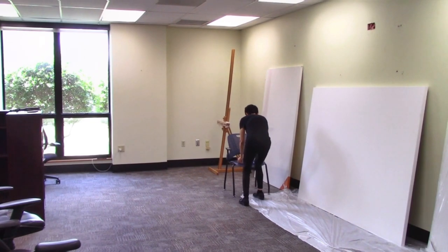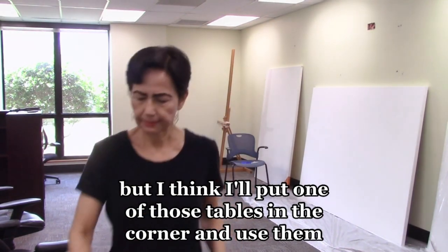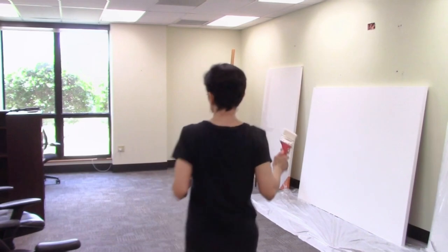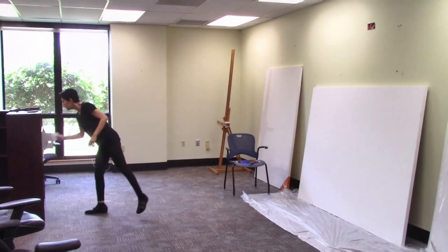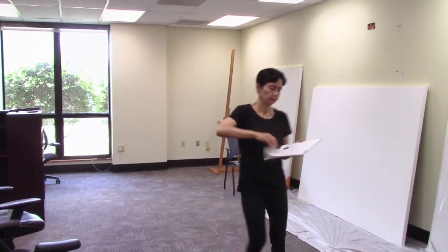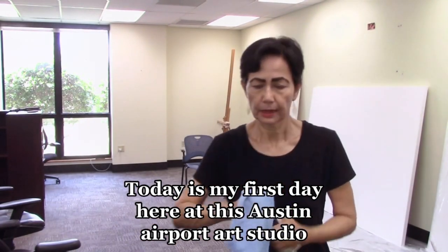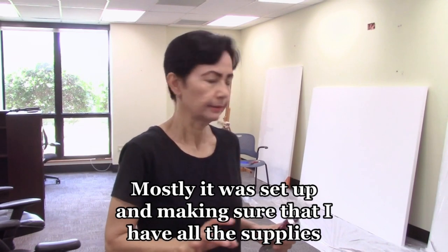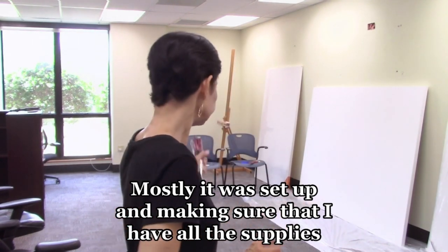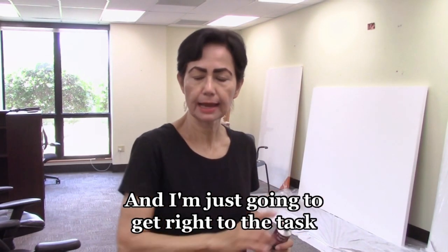Not the best setup, but I think I'll pull one of those tables from the corner. Today is my first day here at this Austin airport art studio for artist in residence. Mostly it was setup and making sure I have all the supplies — I didn't have a scissor, so that caused an issue — and now I'm just going to get right to the task and start painting.